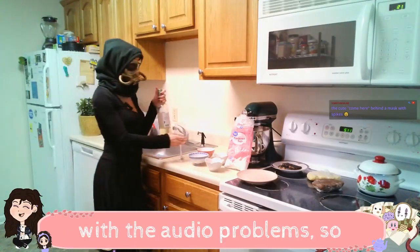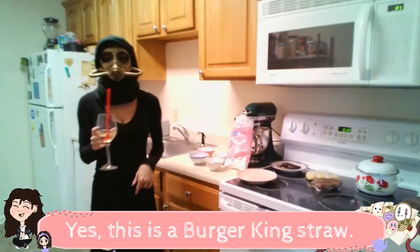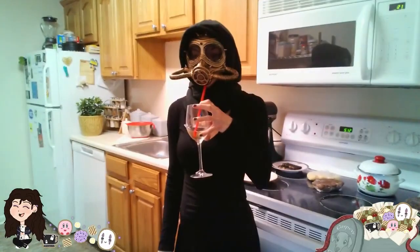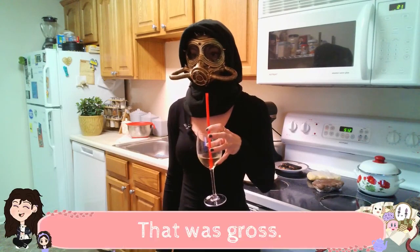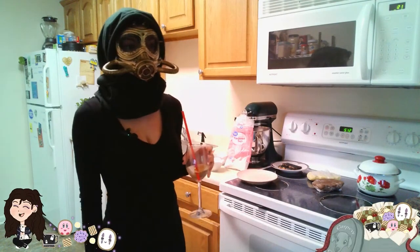I'm getting frustrated with the audio problem, so I'm just gonna have a glass of wine while I bake. Yes, this is a Burger King straw. I have to drink this through it. That was gross. Wine through a straw. No.